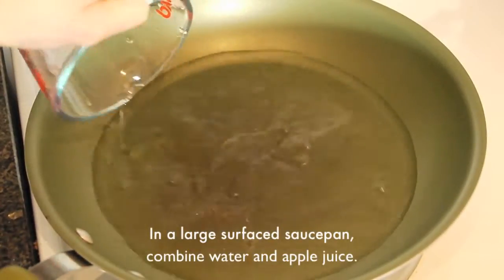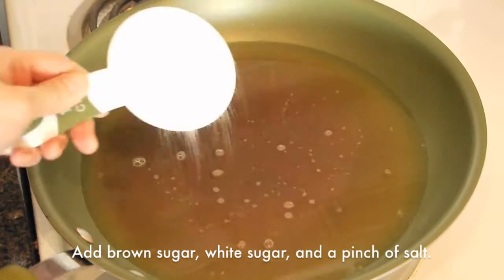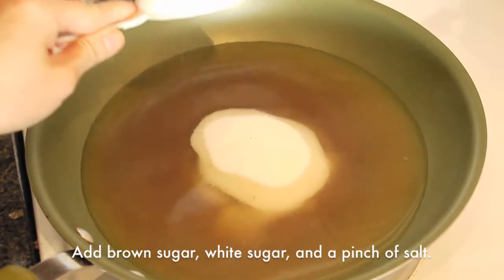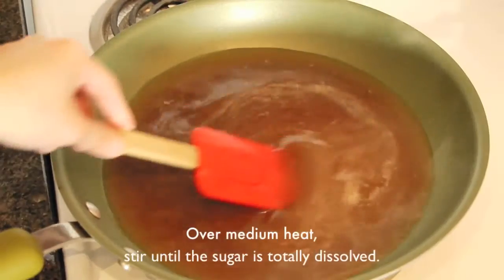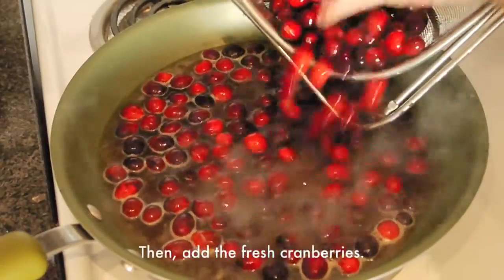Hi everyone, I am Mei Wong. Today I'm going to show you how to make homemade cranberry sauce. In a large surface saucepan, combine the water and apple juice. Then add brown sugar, white sugar, and a pinch of salt. Over medium heat, stir until the sugar is totally dissolved. Then add the fresh cranberries.